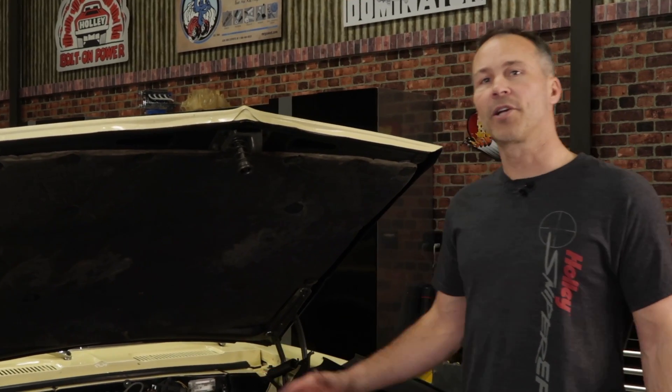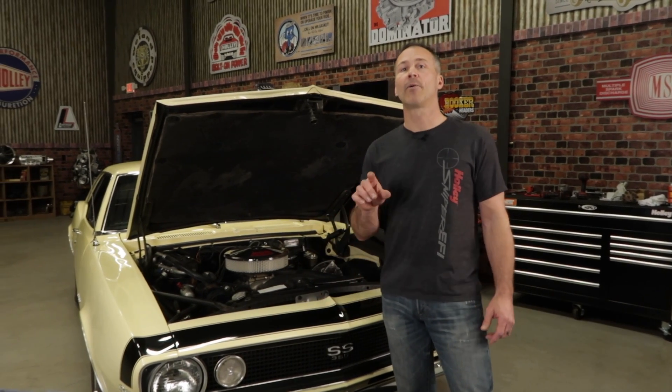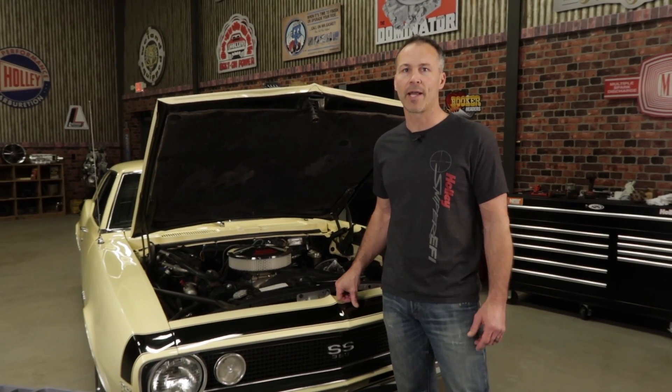The factory settings, well they're good for all around use, but what if you've changed the cam, or maybe you added some boost, or you need to verify the timing settings for that EFI install. Different scenarios require different timing values, but one thing's for sure — getting it right the first time can sure save a lot of headaches.